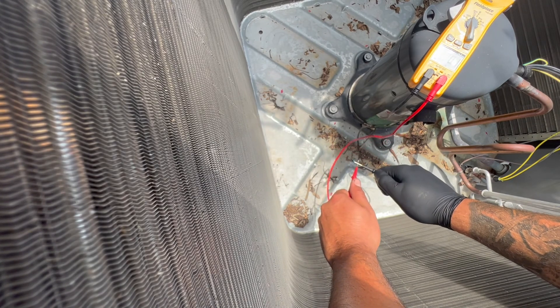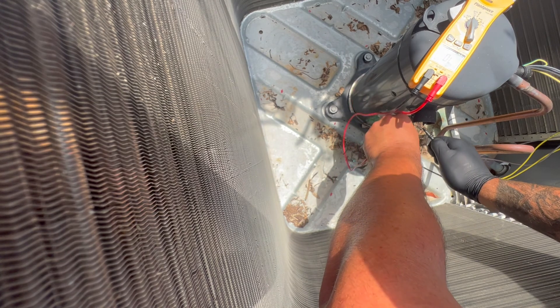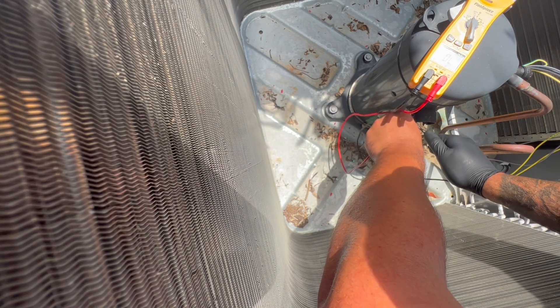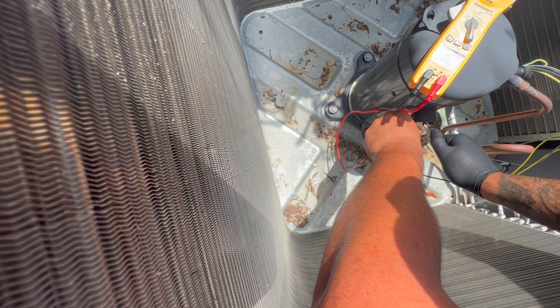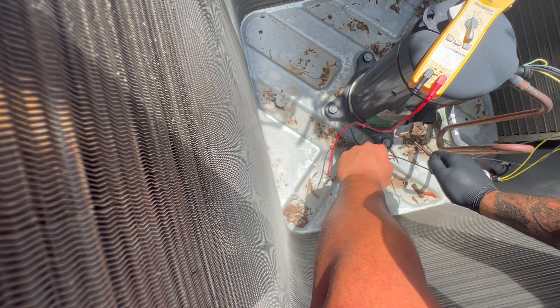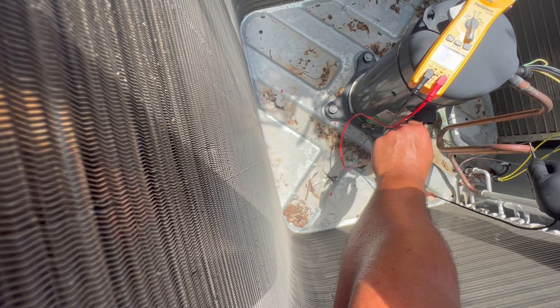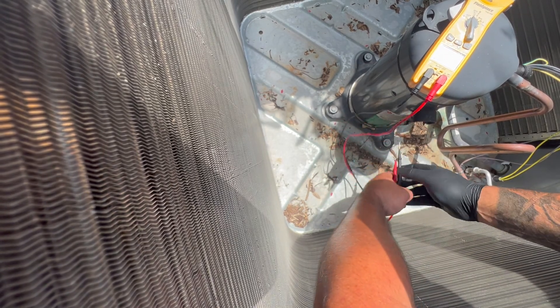So we're doing a continuity test — see right there, it beeps. We can use this ground. Okay, not beeping — nothing, nothing. Now let's go to the copper, scratch it a little bit — nothing, nothing. So it doesn't seem like it's shorted to ground.